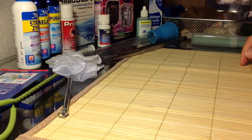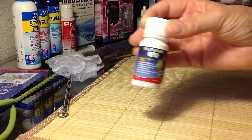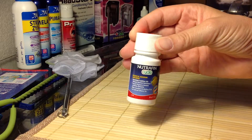When I start a new tank, this is something I picked up recently and I've been using it in my beta tanks. It's Neutrophen Cycle. You're supposed to be able to put it in there and it starts the cycle right away. I like to do that for water changes.